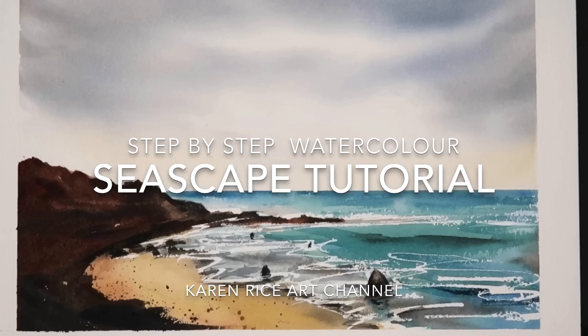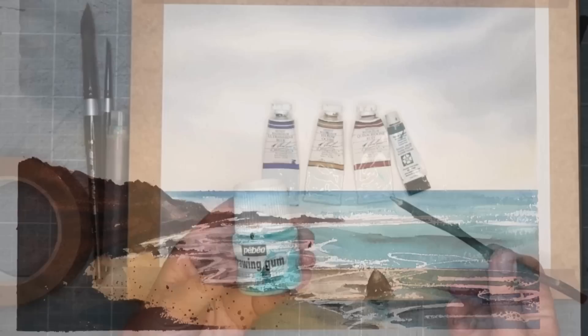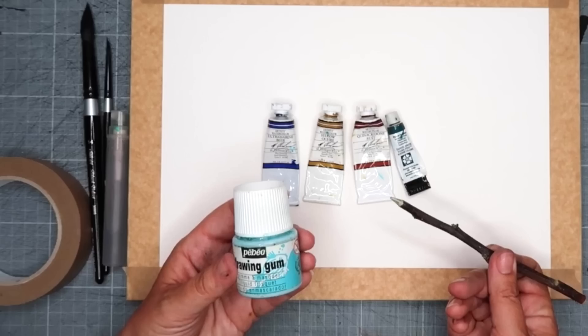I'm going to be painting a wet-on-wet sky and I'll be using a little bit of masking fluid in the sea. Here are all the materials I will be using in this demonstration. If you'd like a full detailed list of those, they will be in the description below along with Amazon links if you'd like to purchase them.